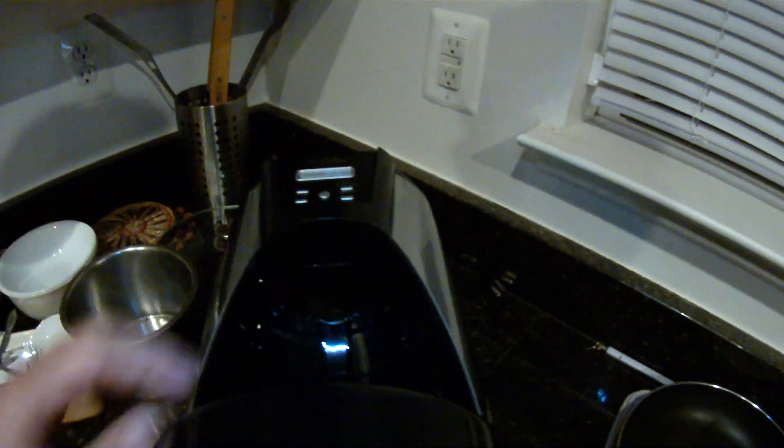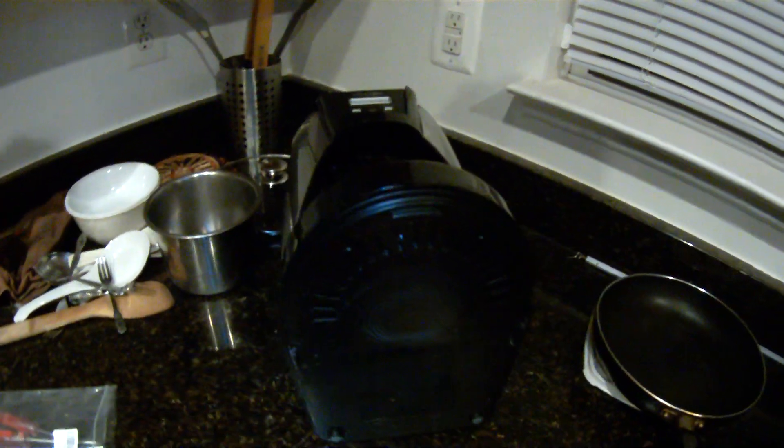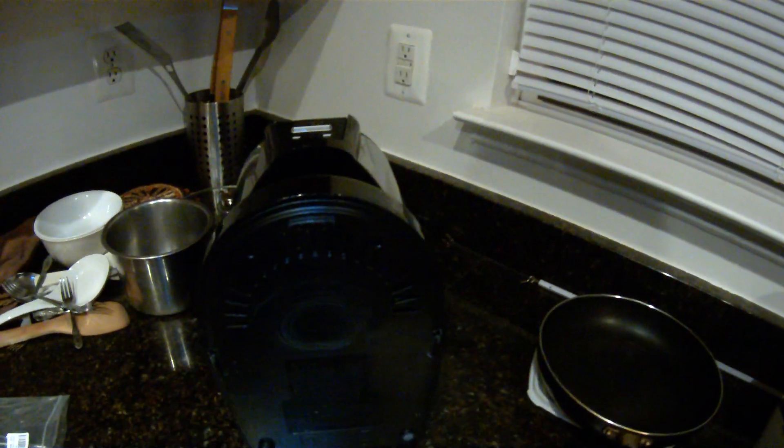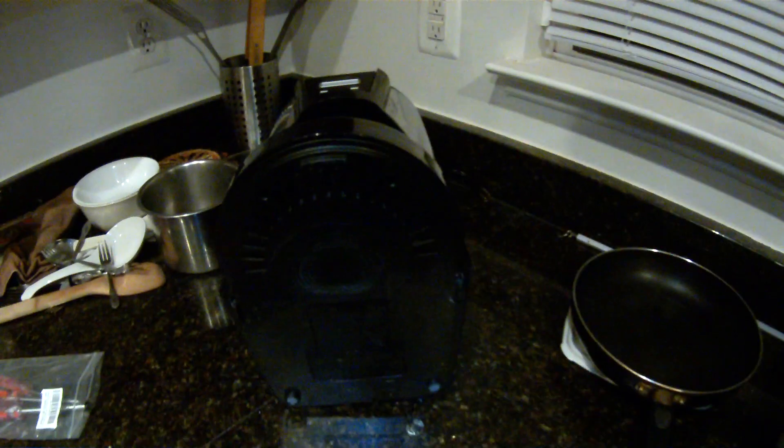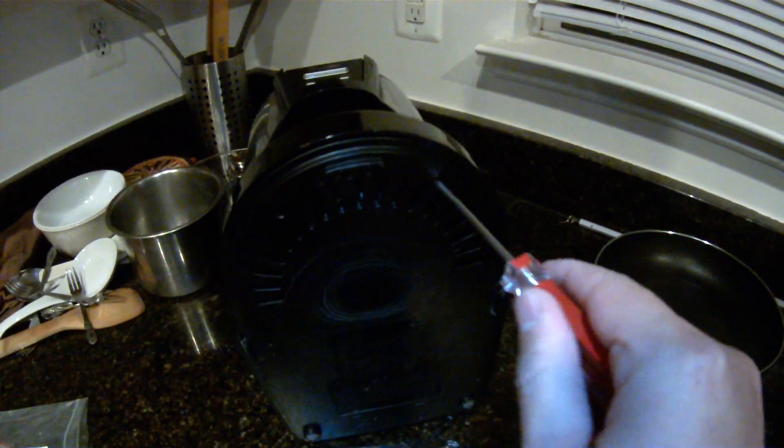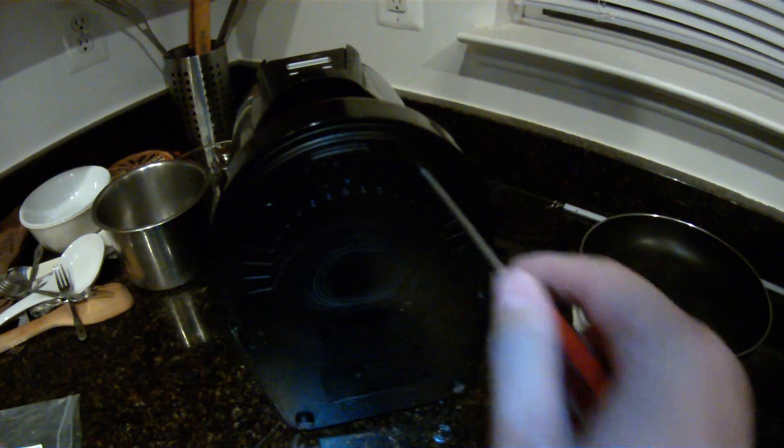Basically this Mr. Coffee coffee maker broke. It will turn on but it will not brew. Once I turn it on and press this button, it will beep two or three times and then it will not brew — it will just sit there.